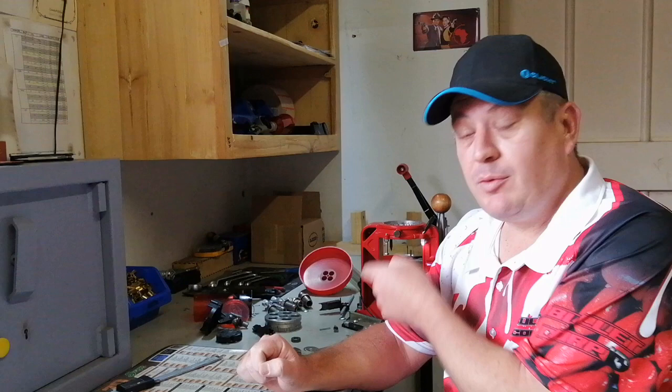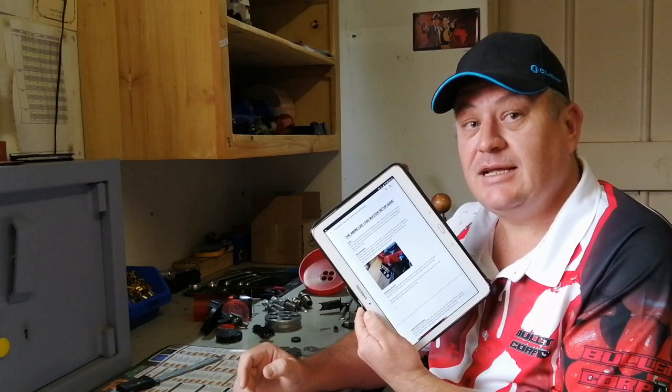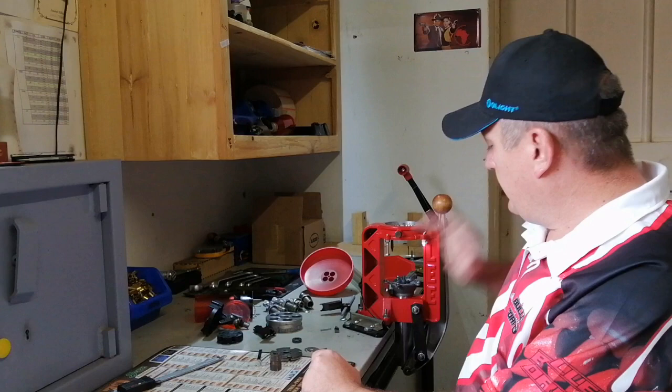Hello, my name is Duane from 480 BC Supplies. Today I'm going to take you through the steps to set up a Load Master the proper way. First thing you have to do is read the manual — it's very important to understand how the press works. If you bought the press from us, you can also get our setup guide to help you through it.